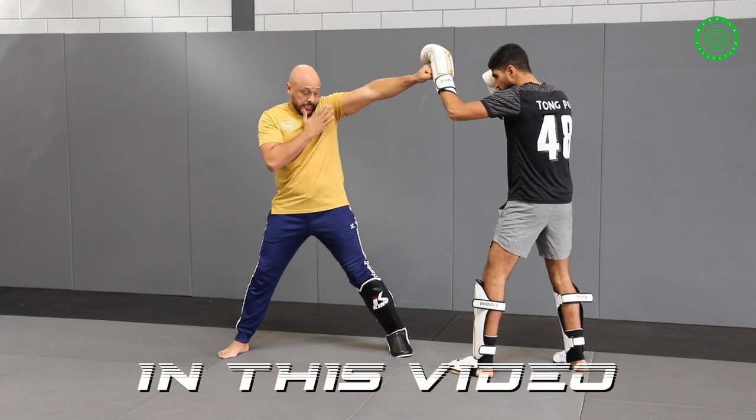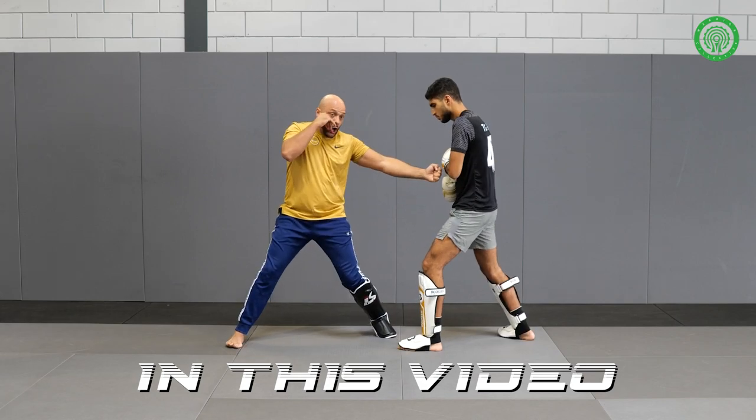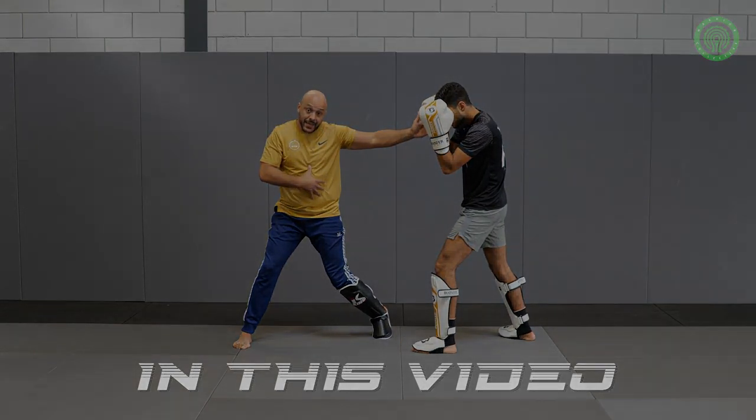Give a jab, one, chin down, shoulder, pick your chin. Defense, leg lift, low kick. When I give the low kick, I turn my leg back, directly I turn my hip inside.